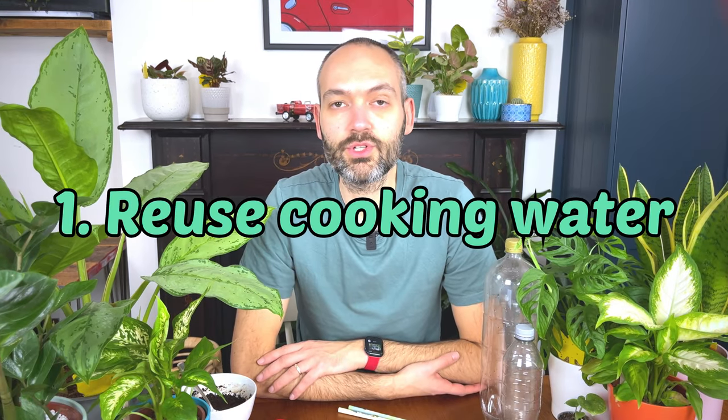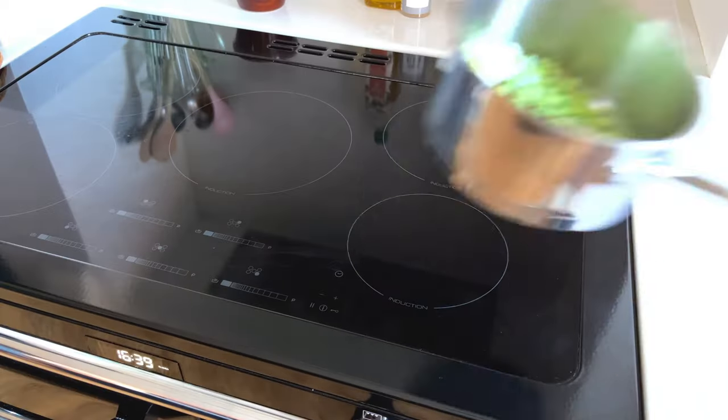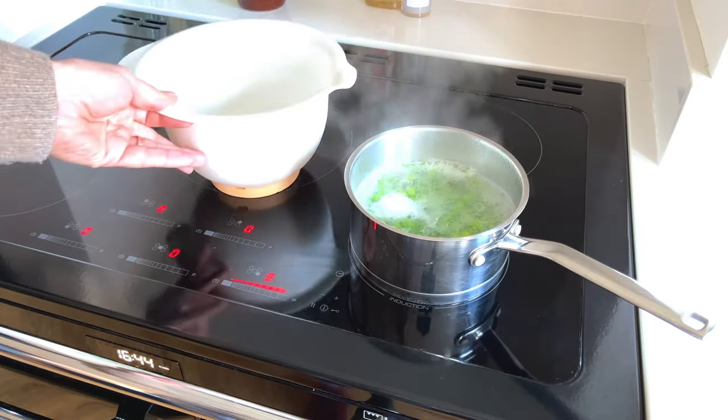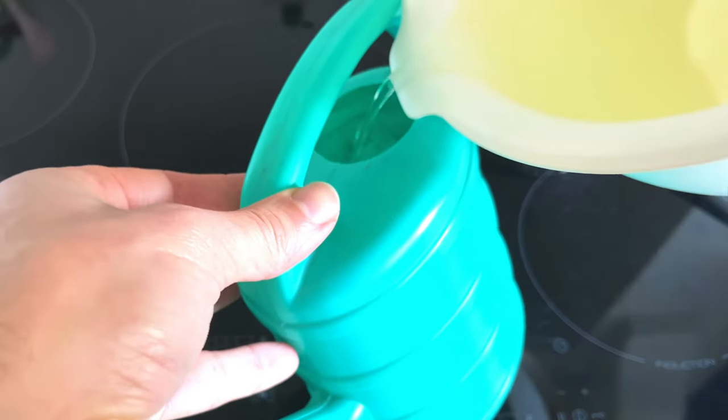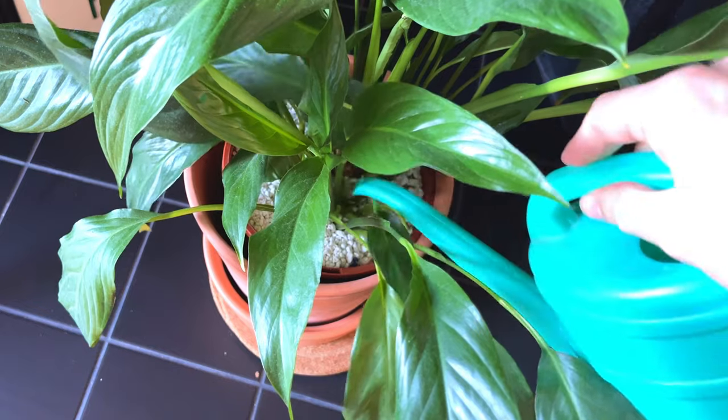Hack number one is to reuse your cooking water from vegetables. The water you use to cook vegetables in a saucepan is full of nutrients and can be used to water your houseplants. Instead of discarding it down the drain, use it as a fertiliser. The good thing is it's not a strong fertiliser, so there's no risk of over-fertilising. Just let the water cool down thoroughly first. If you use salt to cook your vegetables, I wouldn't use that water, because plants don't like a salt buildup in their soil.